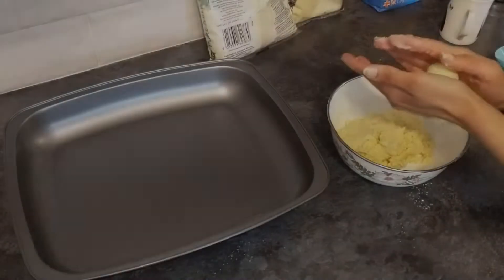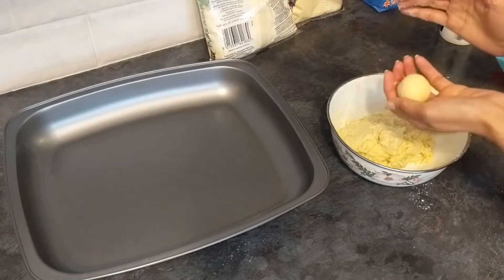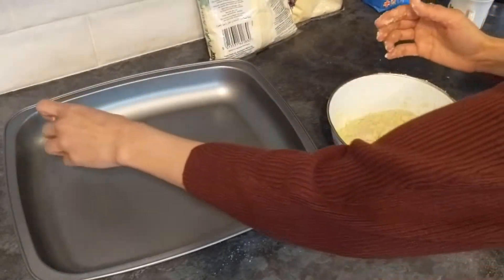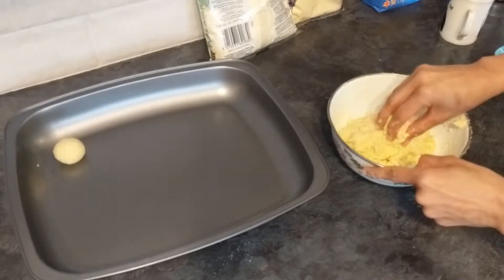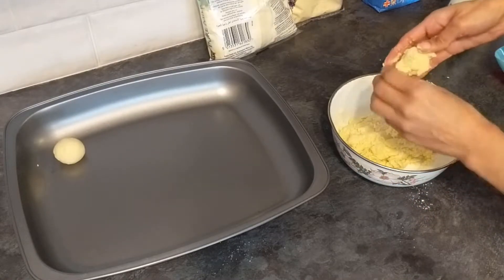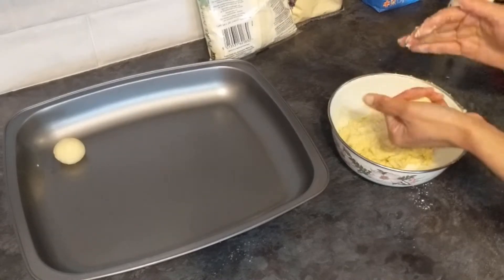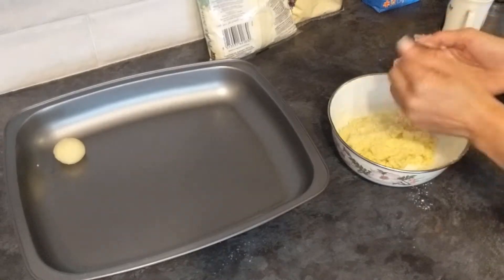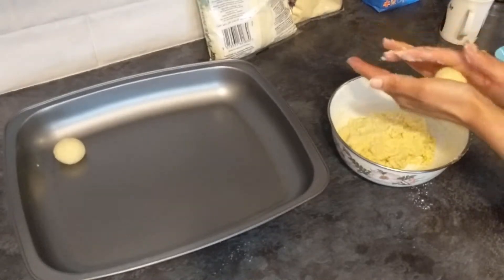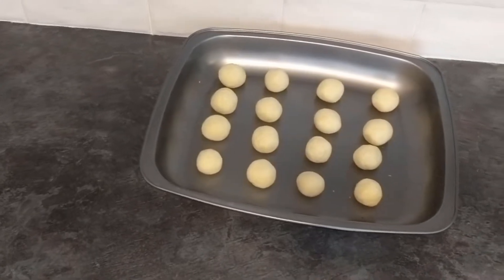Now we will make these small balls. I have made small balls — you can make a small size. Just remember that when the gulaab jamun is fried, the balls will grow and increase in size. We have made 16 balls.